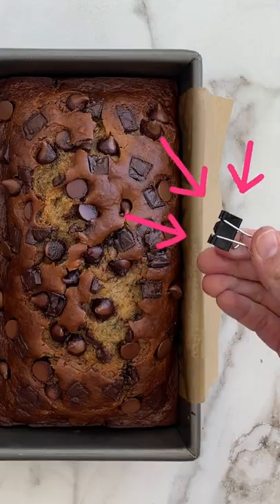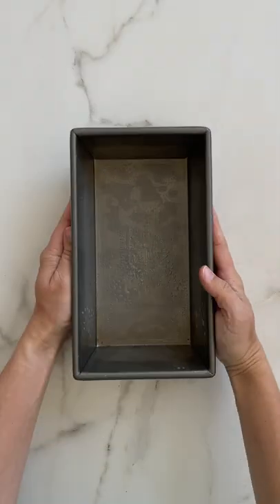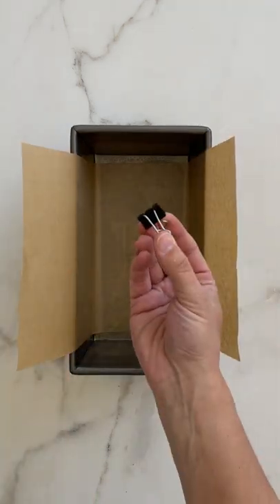The trick to lining any pan like a pro? All metal binder clips. You're gonna start off by greasing your pan with cooking spray. This helps the parchment paper stay in place, but those parchment paper flaps, they're gonna touch the batter while it's baking.